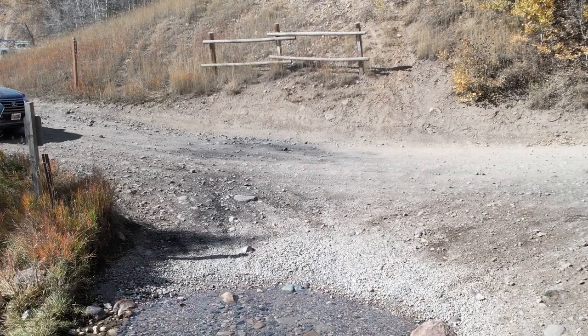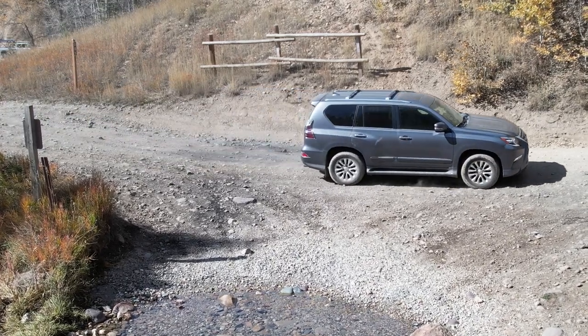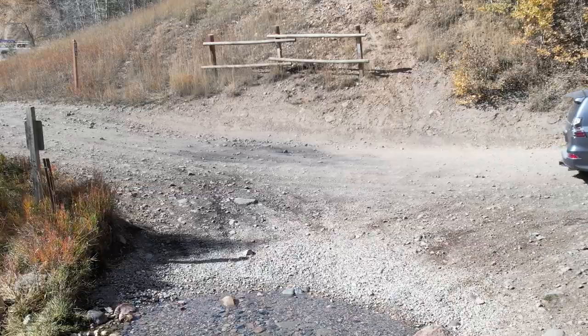If you've followed my channel, you know I've been exploring all over Utah in my Jeep over the past few years. When I decided to change platforms and move to this vehicle, I knew it was not going to be as capable as the Jeep, especially in its current stock form. But the Jeep was able to do more things than I was really wanting it to do, and this is going to add extra space, some extra luxury, and give me the ability to do my own build from the bottom up.